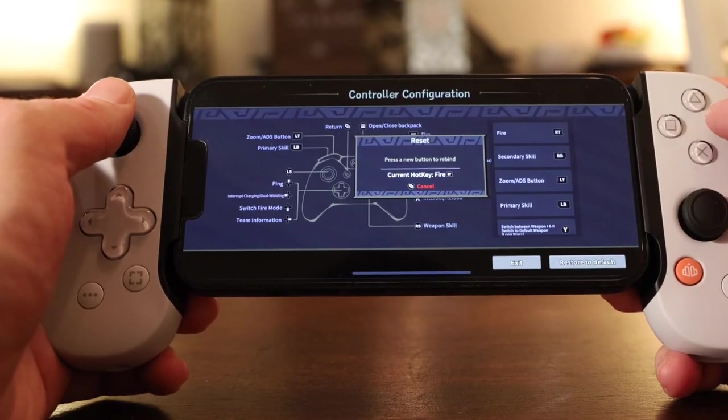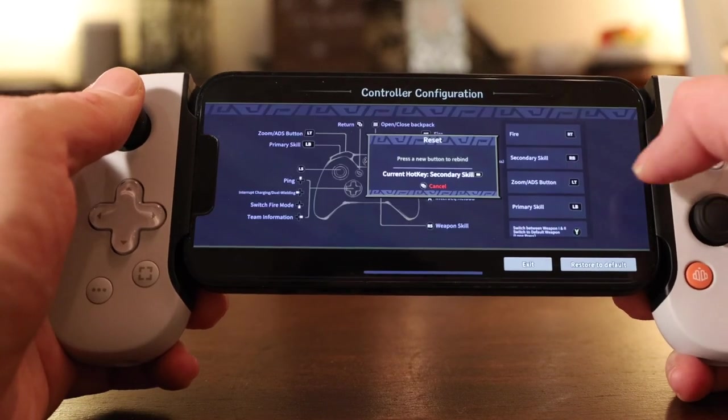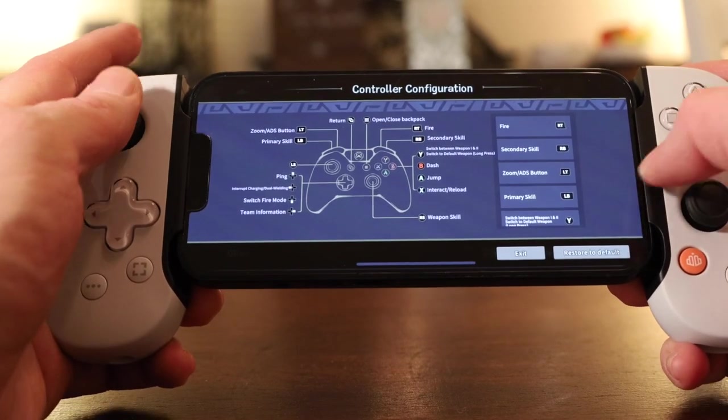I needed to map the buttons and triggers before playing that game. In my experience, though, that's the exception. Most games just map to the controller automatically, meaning I can plug the phone in, launch a game, and start playing.